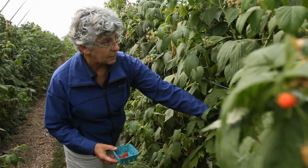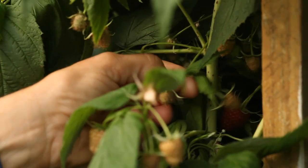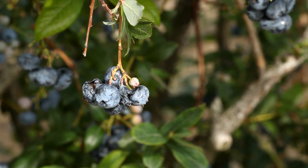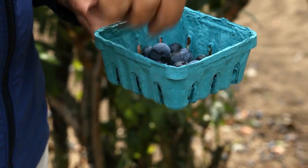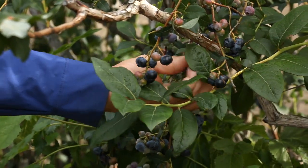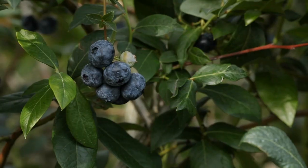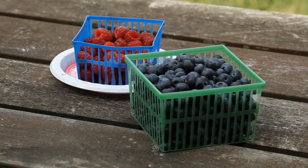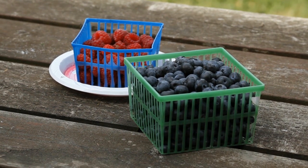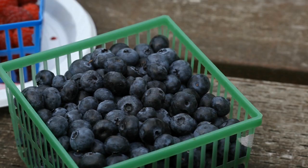Head to the field and collect 50 to 100 sound ripe fruit of good quality. Do not use damaged or over-ripe fruit. Choose the earliest ripening fruit and continue until harvest is completed. Select only marketable fruit, collecting some from sheltered areas of the bush or field where spotted-wing drosophila is likely to hang out. Do the test immediately or set the fruit at room temperature for up to one day.